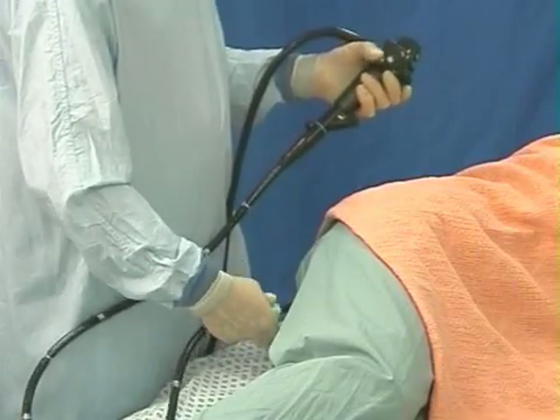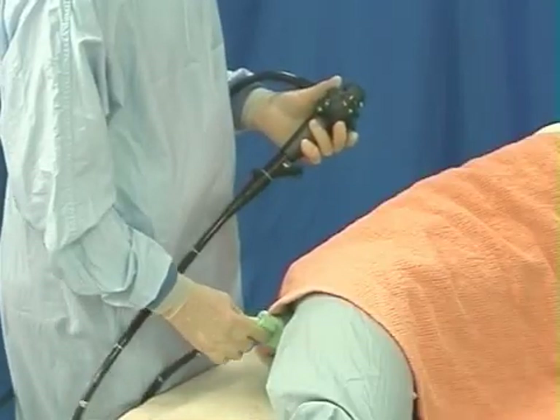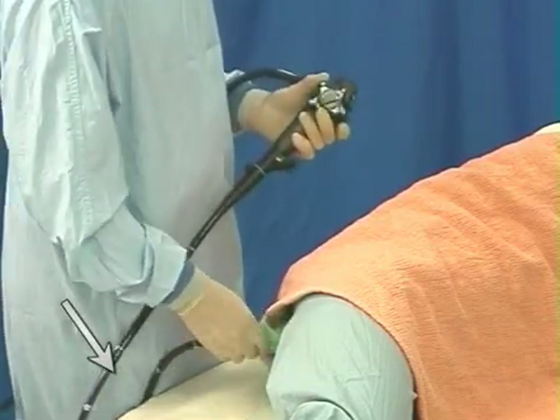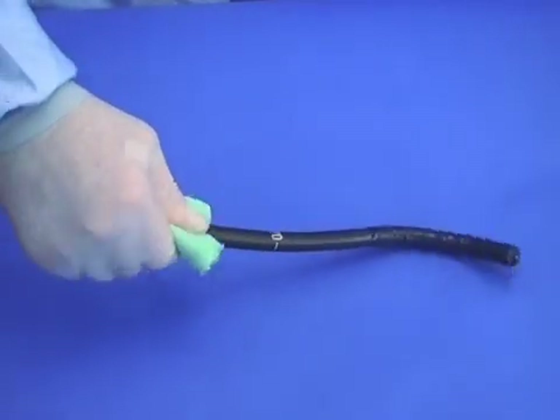Use single-handed steering technique, the right hand twisting or torquing the shaft. Occasionally during insertion, when it's clean, the scope can be fixed by leaning on it. The shaft is held in the fingers, using a gauze for hygiene and to apply torque.